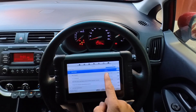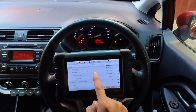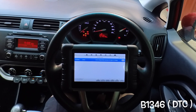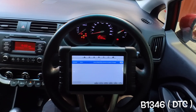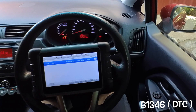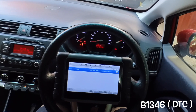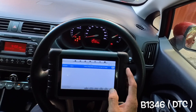Okay, we have one code for the airbag — all the other systems have no fault code, there's only one for the airbag. We'll check that one: driver airbag resistance too high. We'll look that code up on the computer.